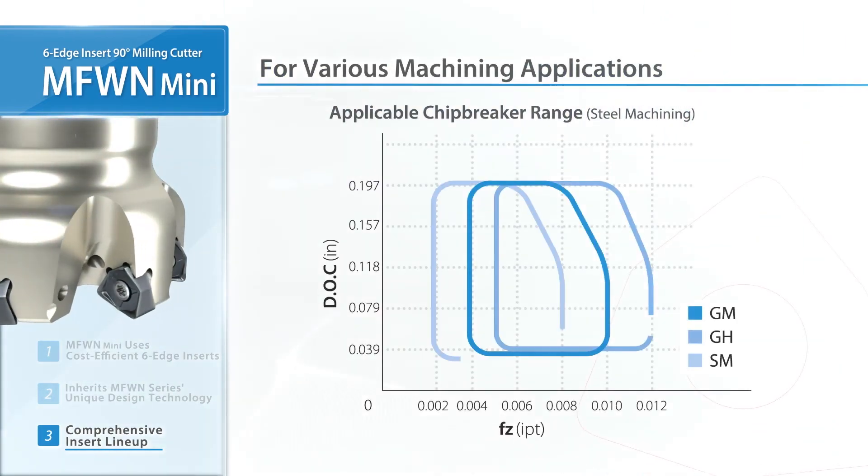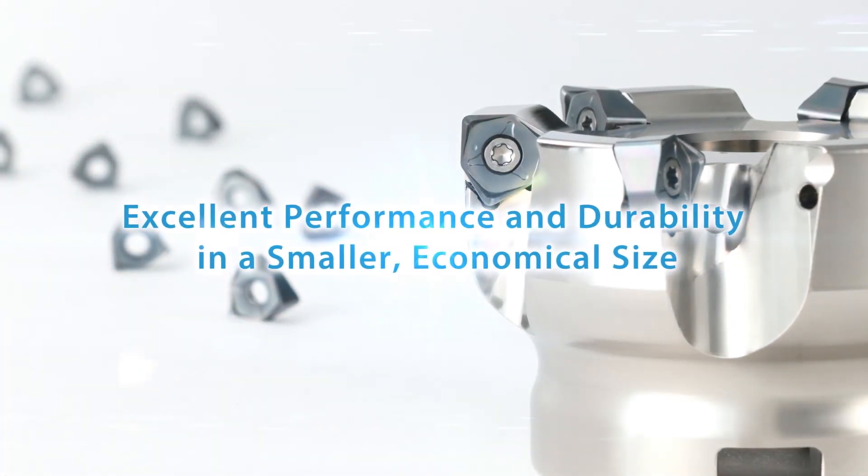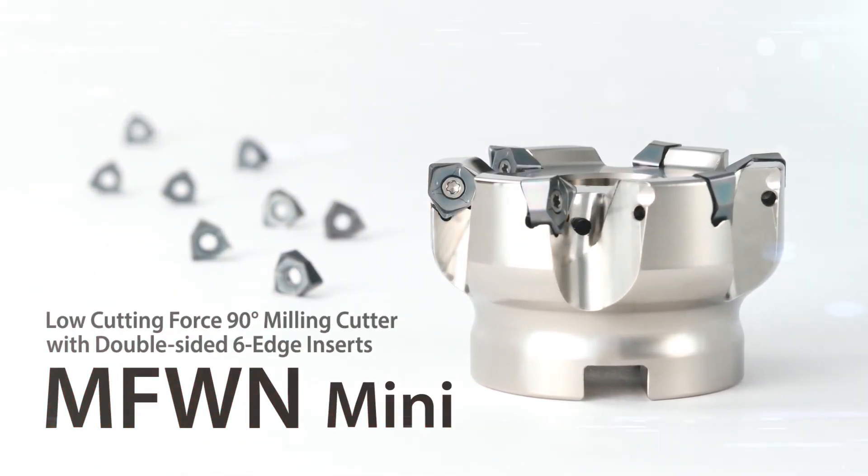Utilized in various machining applications up to 0.2 inches depth of cut. Try out the MFW-N MINI — a low cutting force, 90 degree milling cutter with double-sided six-edge inserts.